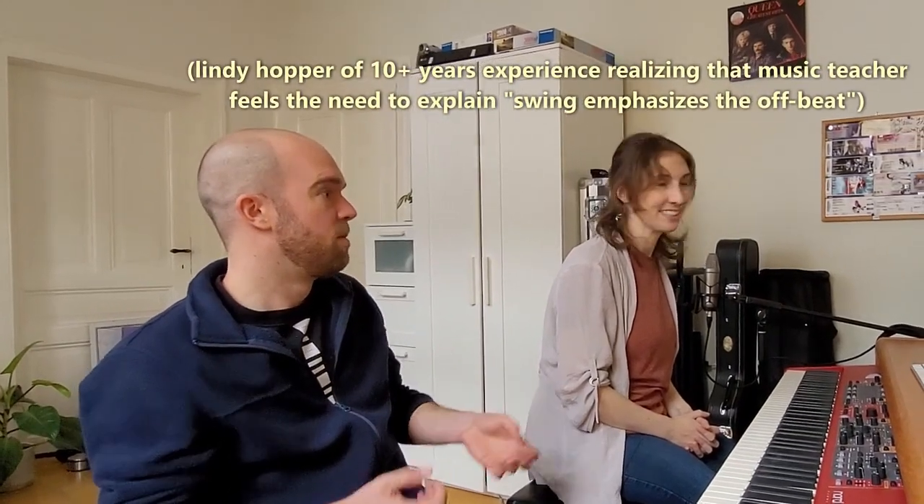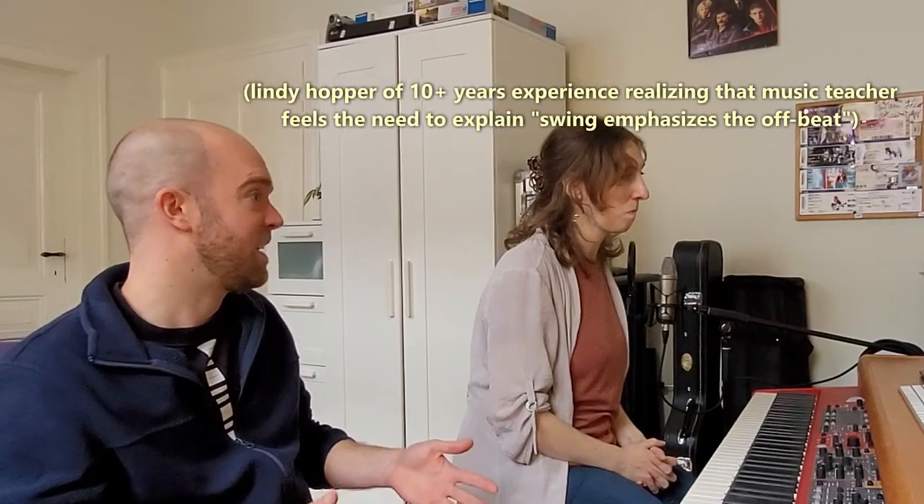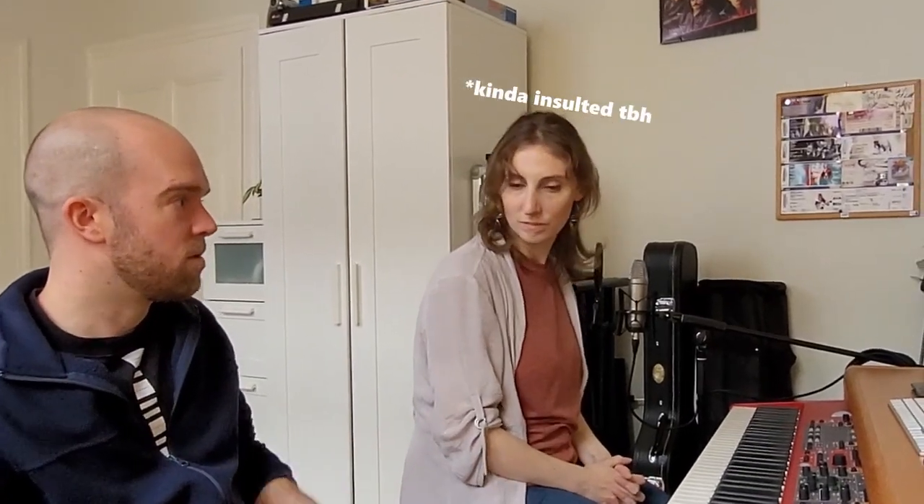Swing music — you often have the two and the four, the offbeat, emphasized in comparison to Western classical music, where the one, two, three, four is straight. In swing we've always got this one, two, three, four emphasis on two and four.